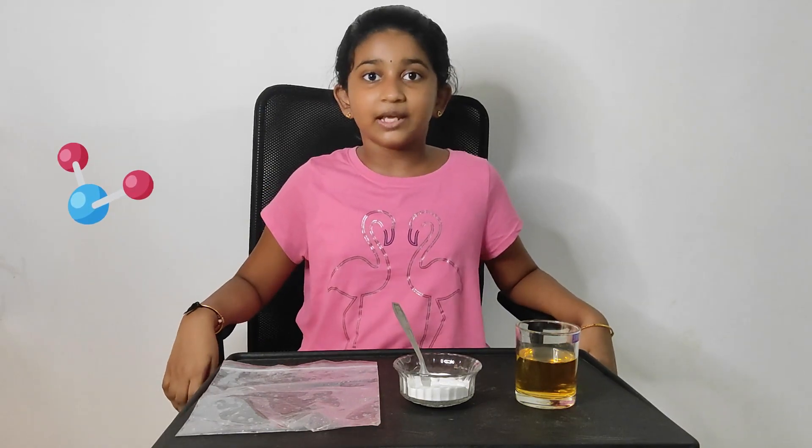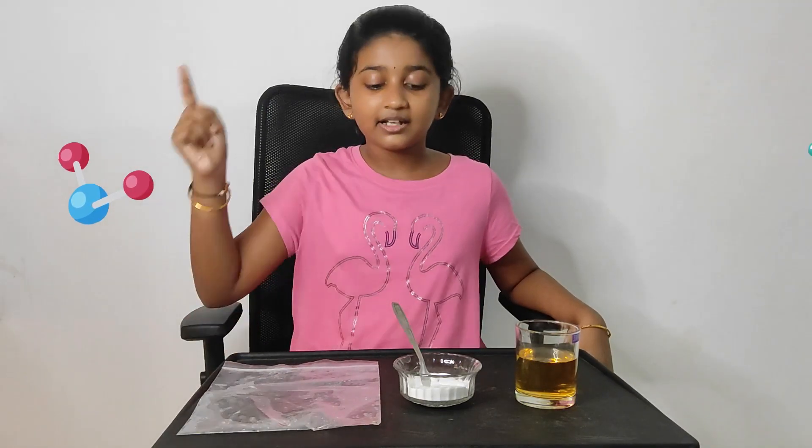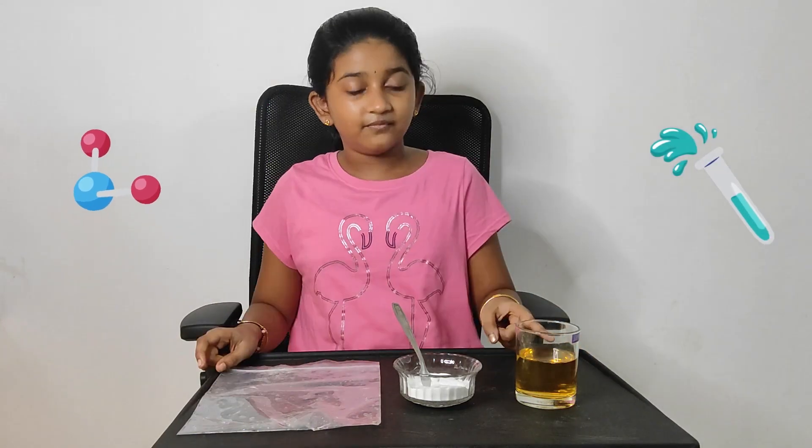Hi! Now we are going to see a solid liquid gas experiment. We need three things for this experiment: a polythene bag, baking soda, and vinegar.